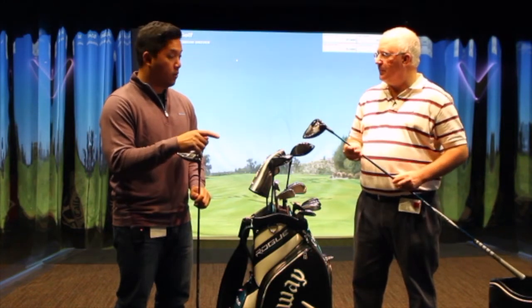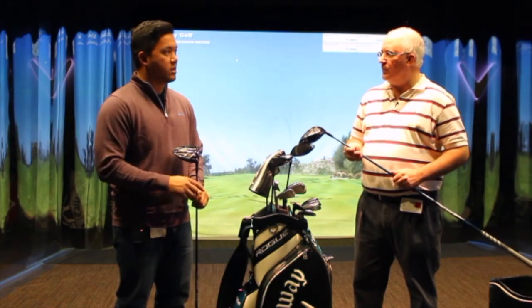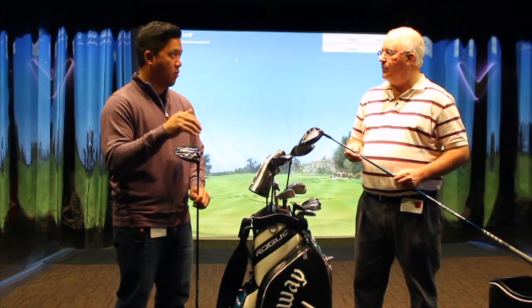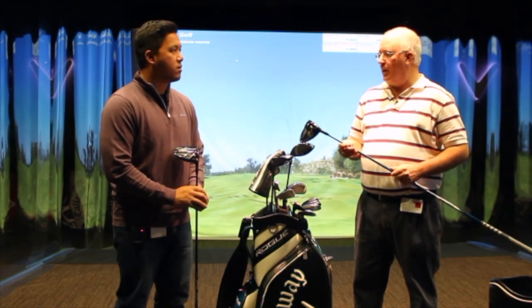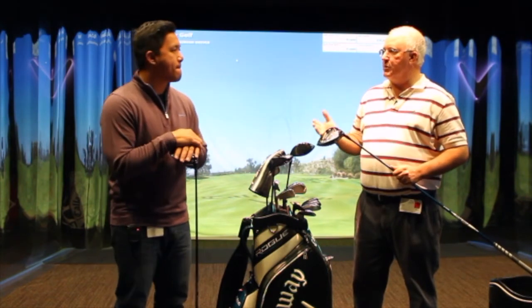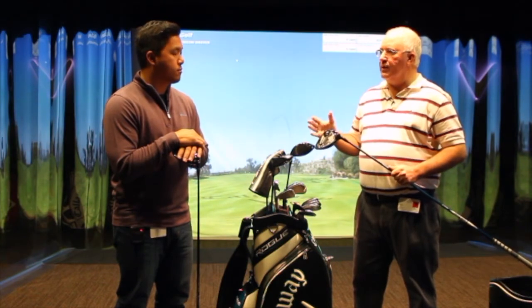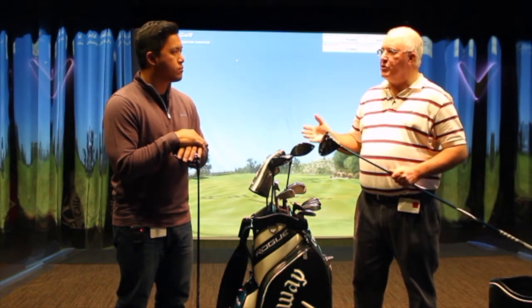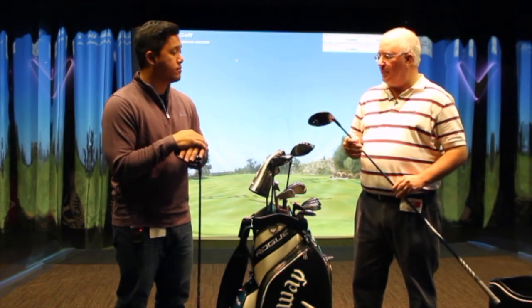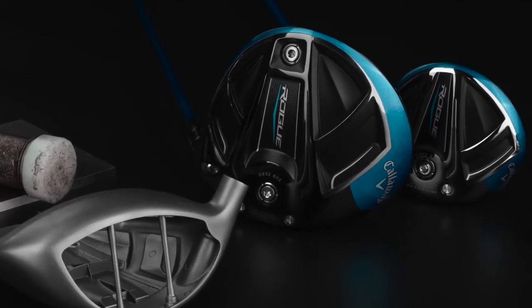The cool thing is that even the mishits — the sound overall is very consistent. It's not like you hit one off the heel or the toe or high or low and it's a higher pitch or a lower pitch. It's pretty even across the board. My mishits, both in terms of performance and what I heard and felt, you didn't really pick up on it. Most of the evidence that my strike was a little off was just from the tape on the face.